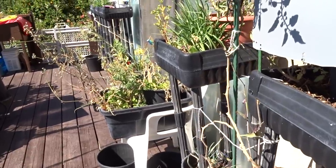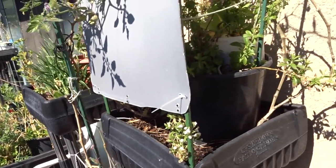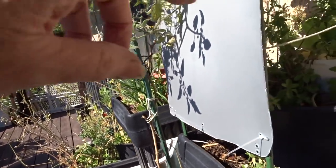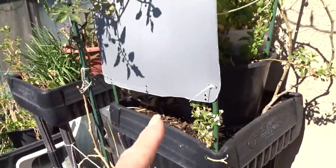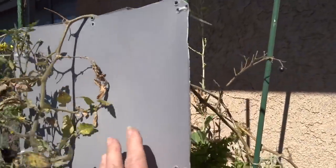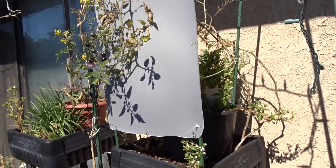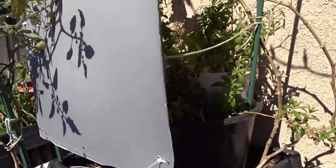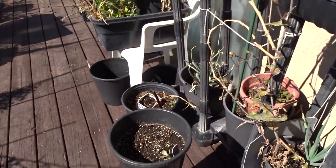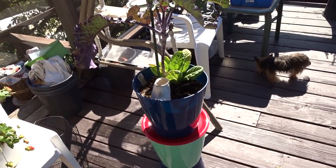Cooper hawks are now nesting, building their nest and going back and forth all the time. This is my stevia - it's gone to seed. I had stevia growing all winter because of this shield, just by shielding it from the wind. That worked really well, and once the sun lifts up into the sky I'm going to take this off and let it do its thing.